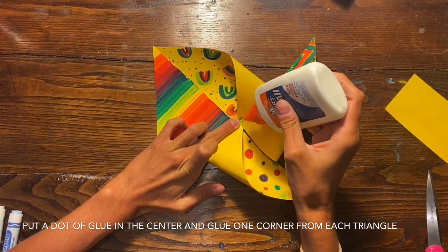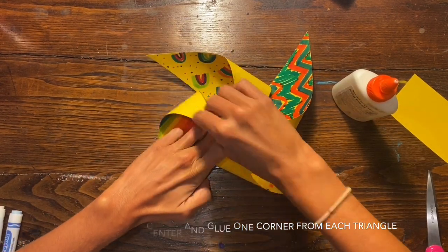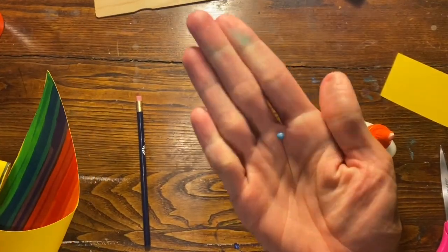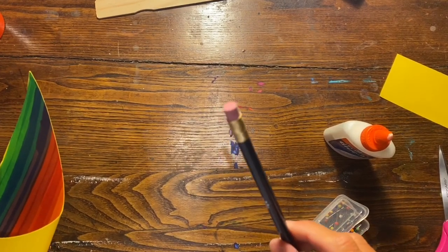It gets a little bit tricky and you may need some extra hands to help you, so if you have somebody at home that can help hold the center of it, that would be helpful. For this next part you are going to need your straight pin and some adult supervision so that you don't poke yourself.